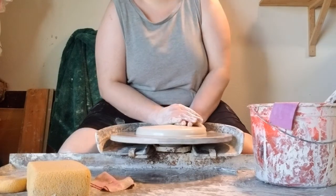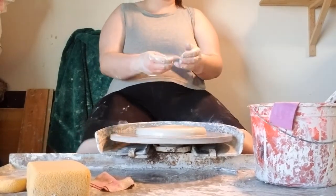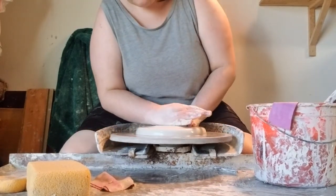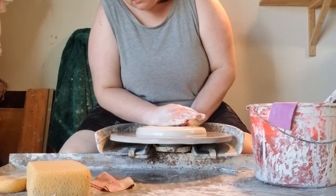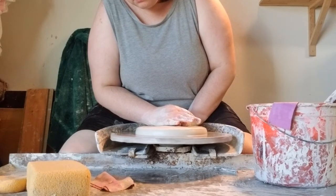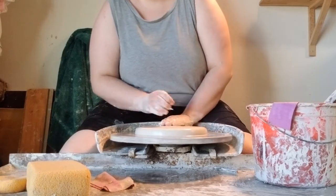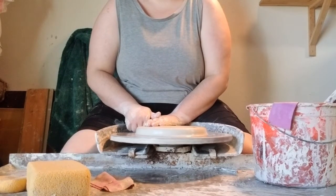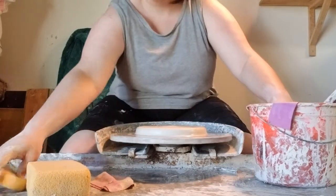Overall, the goal here is to get this puck as wide as you want the base of your plate to be. It's difficult to make things wider than the puck you start with, so you want your base to be as wide as you want it to be at this point. You also want to make sure that the top part of your puck is nice and flat — if it's not, it will make the next step much harder.